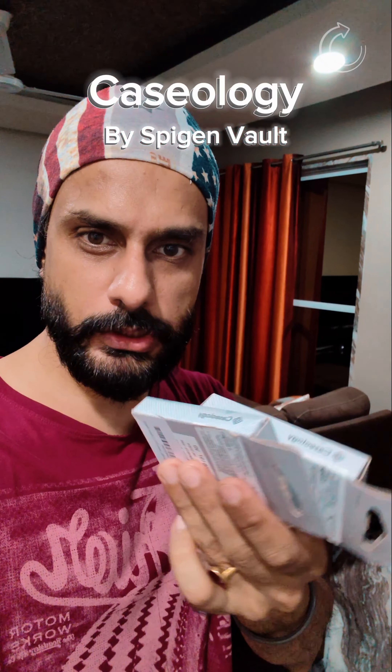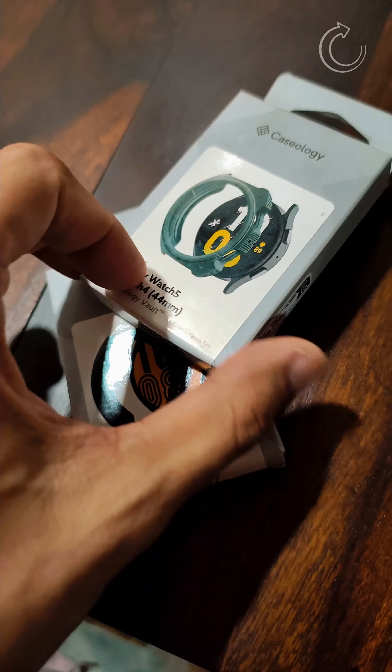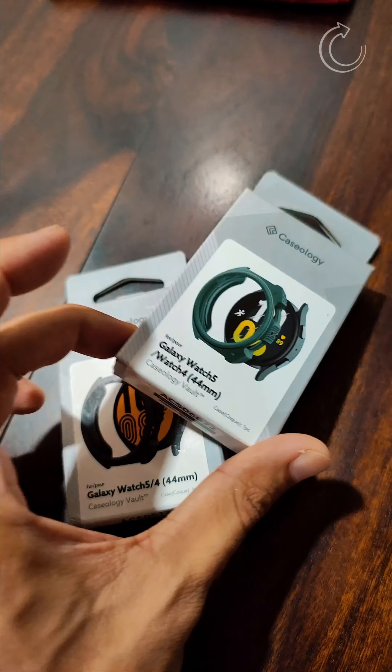Hey guys, I hope you all are doing good. These are two cases for the Galaxy Watch 4 and 5. I personally purchased these for my Galaxy Watch 4 — one in midnight green and one in charcoal black color. I think these are the best cases available in India for buying online. They are manufactured by the brand Caseology, which is a sub-brand of Spigen, and are manufactured in South Korea. Let's see how these cases are.